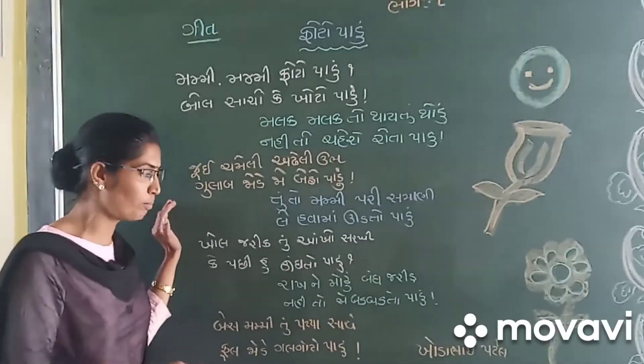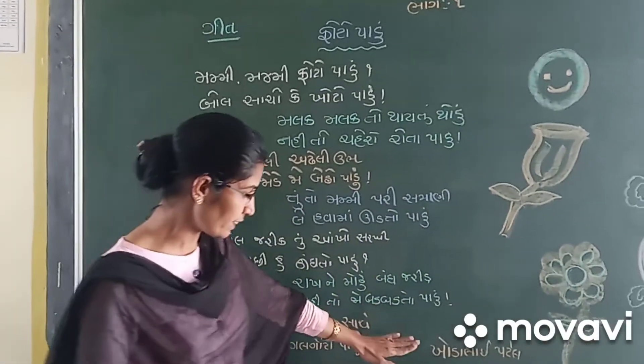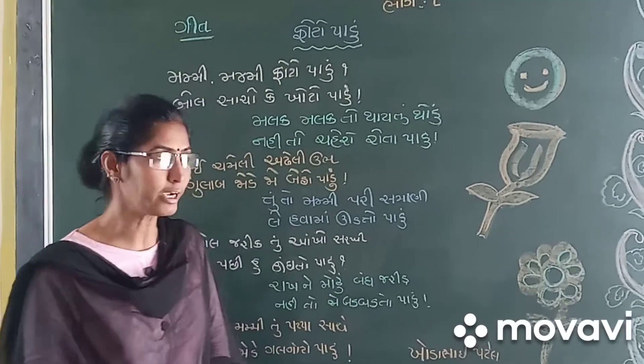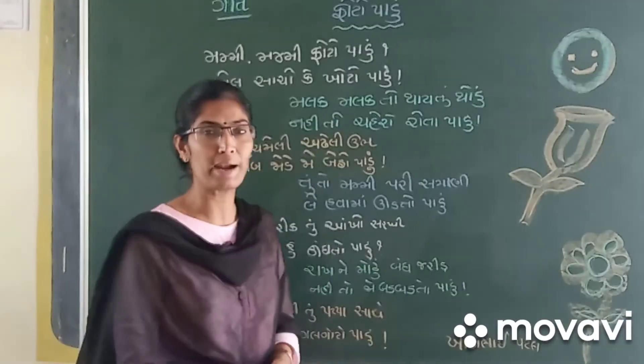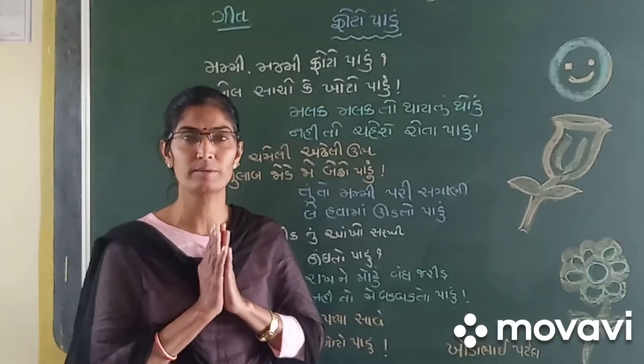If you just remember one or the other day, remember to take fortune and make use of it for you to enjoy. Bye, see you.